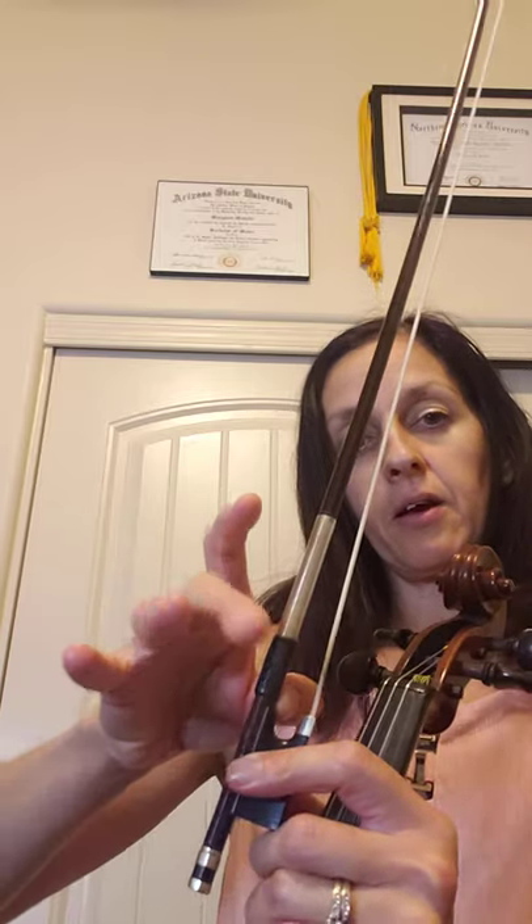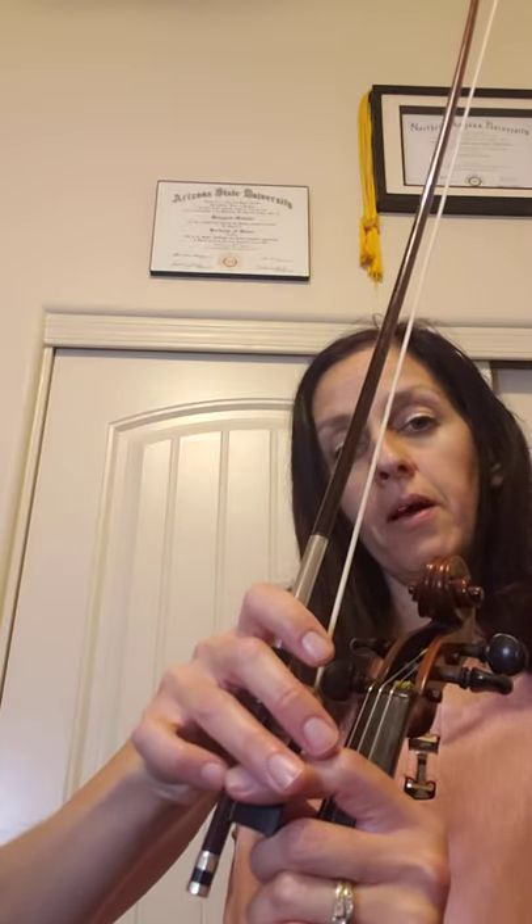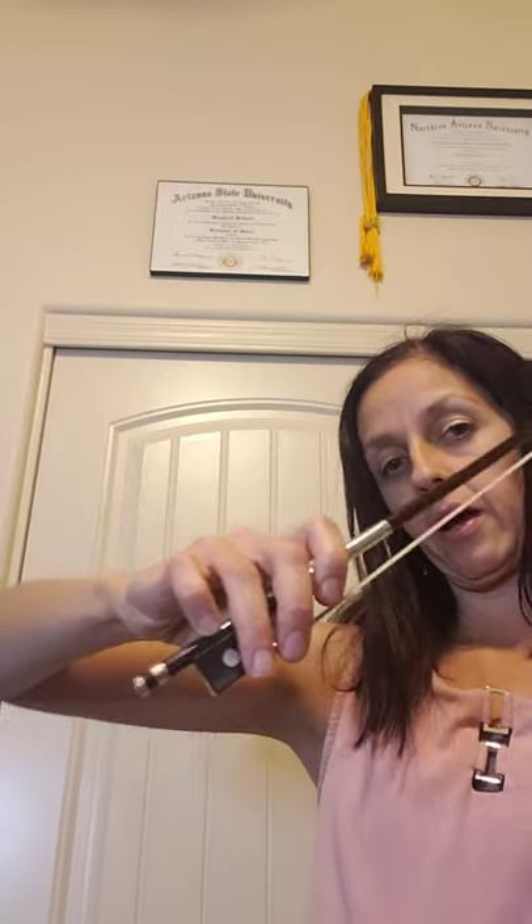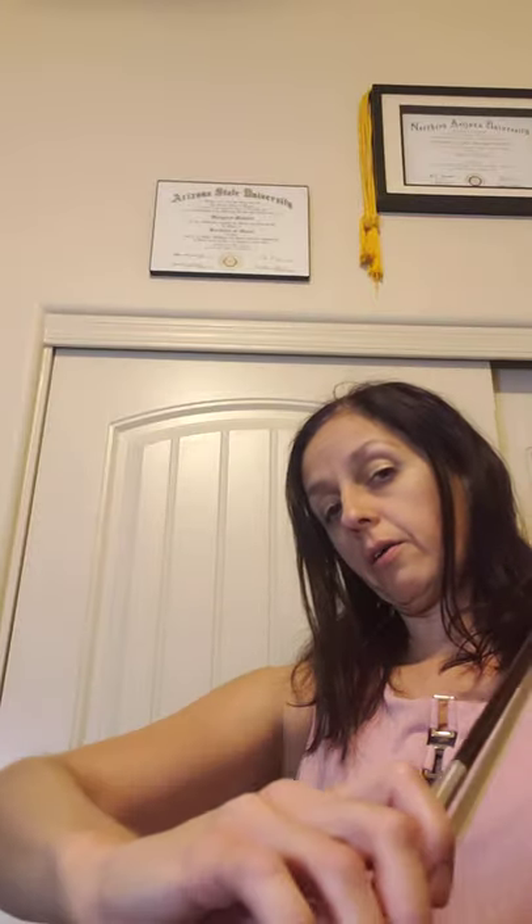We're gonna do a quick warm-up with our bow song. Ready — go: thumb bend, middle extend, fingers drop, pinky on top, and we're gonna do a couple of pinky push-ups. Pick a number between five and ten and do that many — maybe your thumb bumps, your elbow mix, the bow go, or your salt shaker exercise. Make sure you're warming up with that every day.